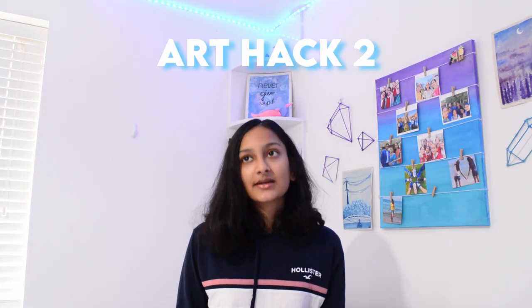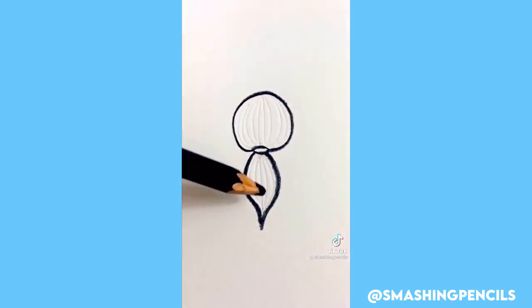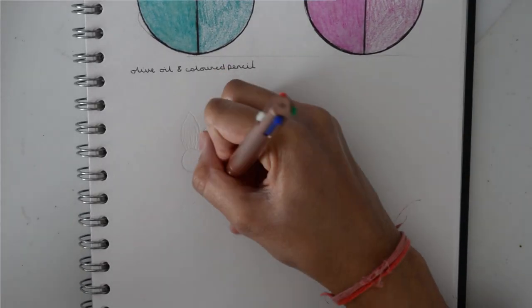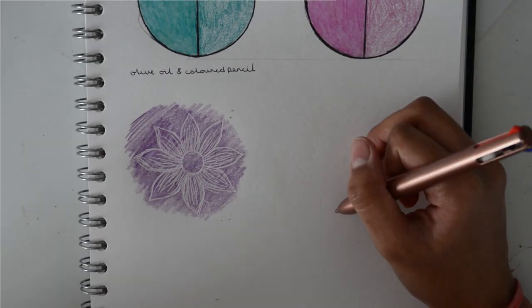Anyway, the next TikTok art hack I tested was basically using an empty ballpoint biro pen, drawing a picture with it, and then going over it with coloured pencil to make a really cool bit of artwork. As you guys can see, I knew that this would work but I still decided to try it. I just drew a little flower using my empty ballpoint biro pen — I have way too many useless old pens that don't work anymore, so this was great. I did that and then I went over it with some purple pencil and it worked really well.